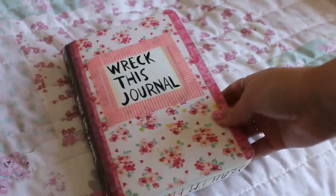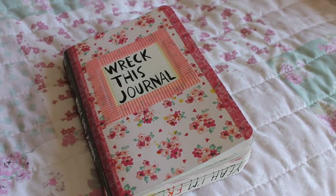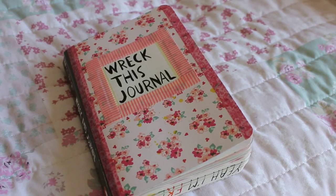So yeah, that is all I have done for week 4 of Wreck This Journal. I really hope you're enjoying this series and that you will tune in again next week. If you would like to see more, make sure to click on the link in the description for my blog. I will see you next time, bye!